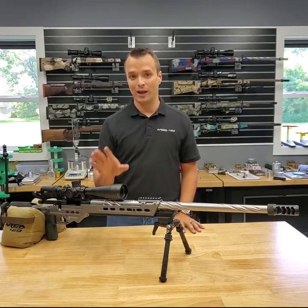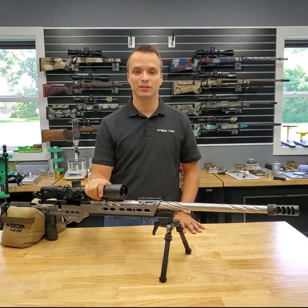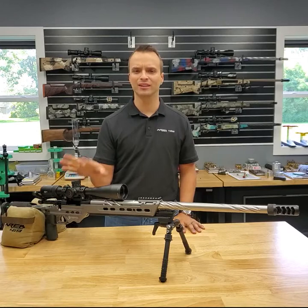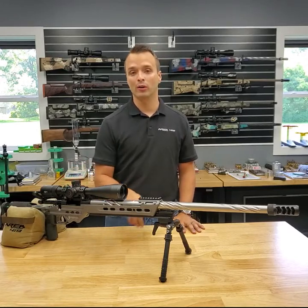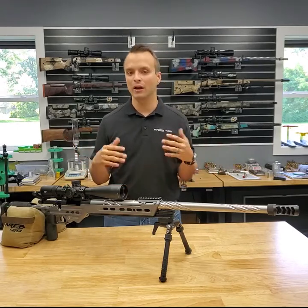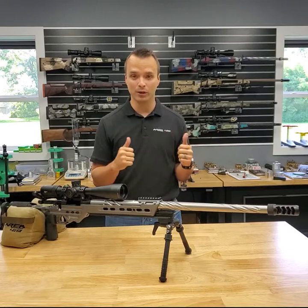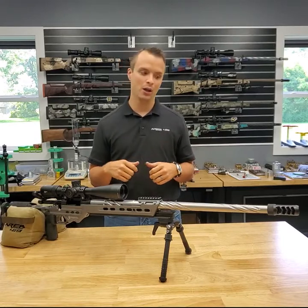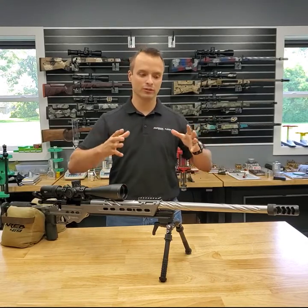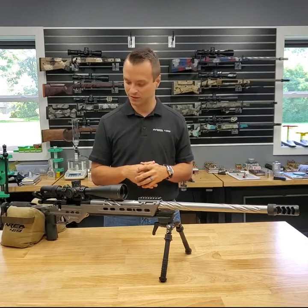I'll go component by component, starting with caliber — that's always the first question. I suggest a 6.5 Creedmoor for a guy who hasn't shot a lot of matches. Two reasons: your barrel is going to last longer, and there's good factory ammo availability. I often tell guys to get a 6.5 Creedmoor, shoot the barrel out after 2,500 rounds, then move into something like a 6mm. By then you'll have better fundamentals, be more comfortable behind the gun, and understand what's important — super performance versus ease of shooting versus barrel life.